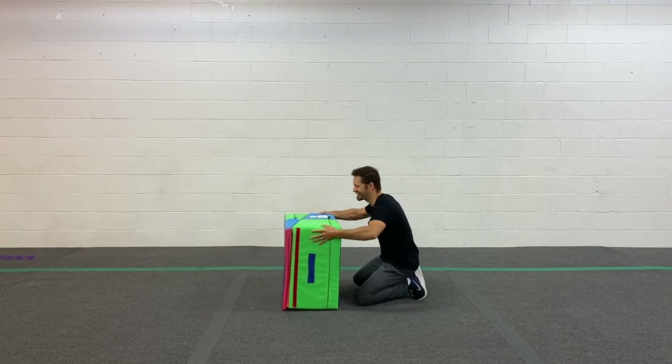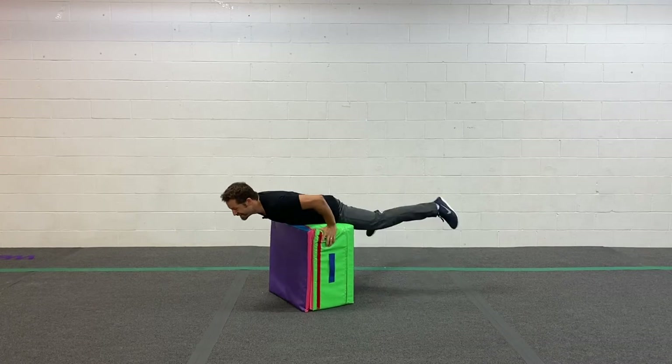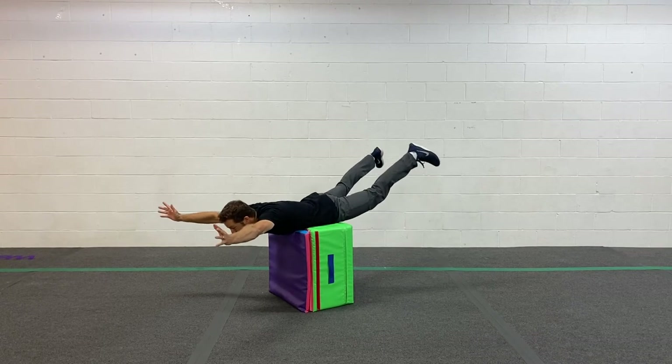Let's try it this way. Alright. One banana, two bananas, ten bananas. Yes!